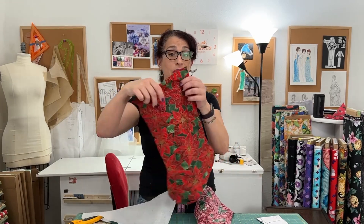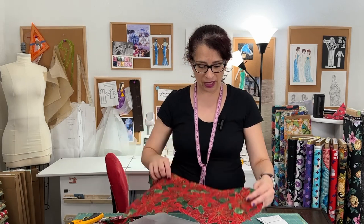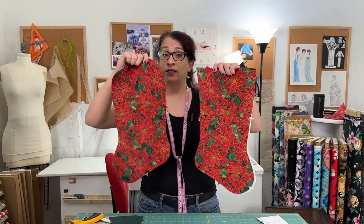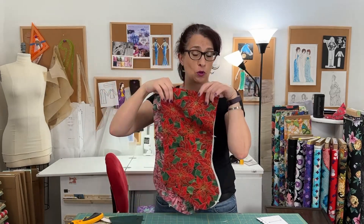If you want the front of your stocking to be going this way, then flip it over and cut it with the dots up so that you can get it to the right side. It doesn't matter which one you use — it's the same pattern piece. It's just really what your preference is and which direction you'd like your stockings to hang. Maybe you want to make one going each direction.